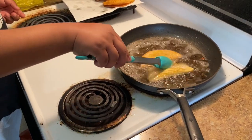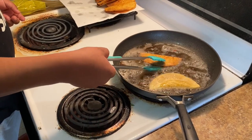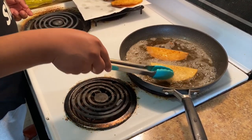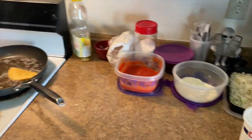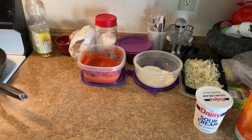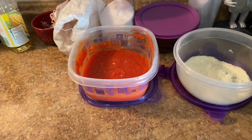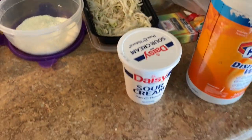Once they go in, you squeeze it down so that they start to seal. Look how beautiful they look. And then we're going to put them in here. We have homemade queso, cabbage, and crema — once they're done.